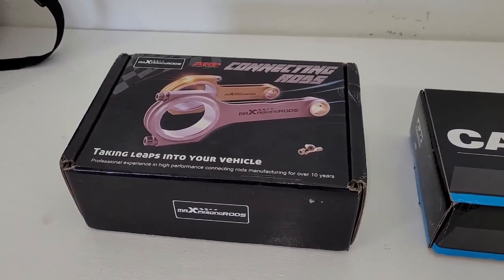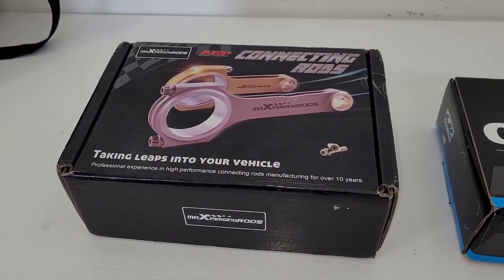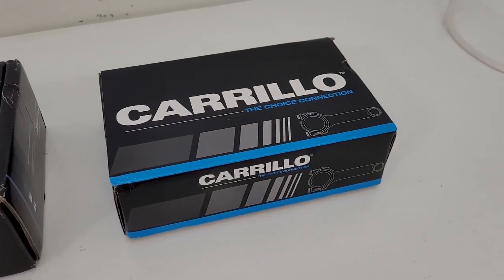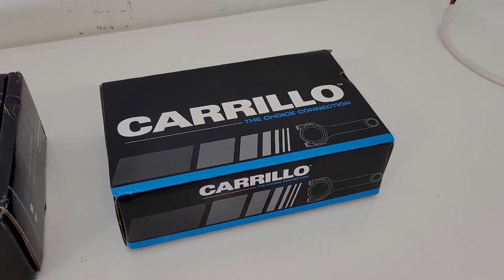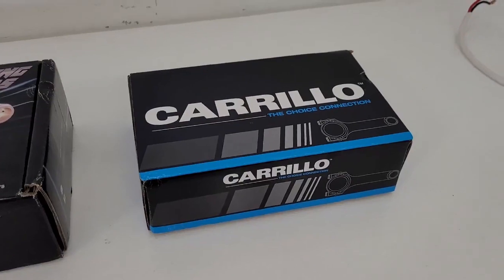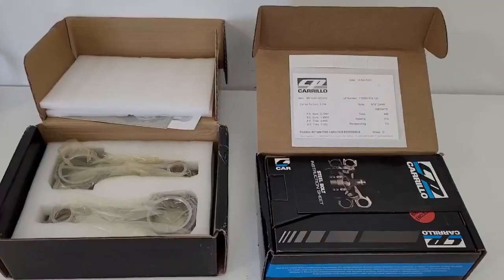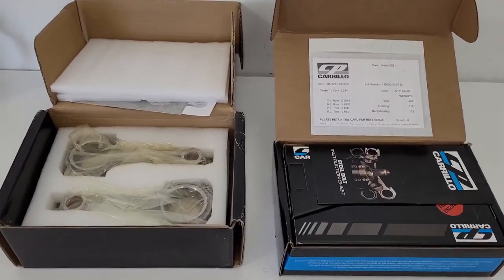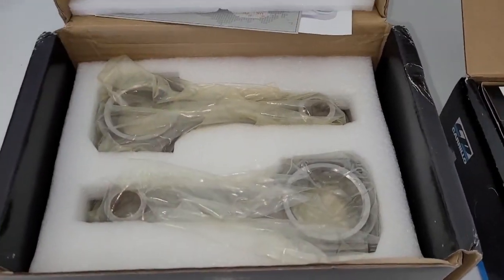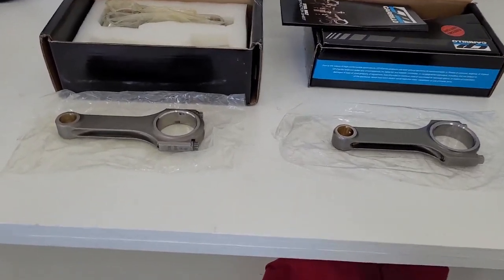I can't remember the exact numbers, but these Max Speeding rods are cheap — probably like $300 to $400, maybe less. The Crillos I think I paid about $1,200 for. So the question is: are the Crillos three or four times better? Well, probably not, but I bet they're better. So we're about to look at them and see what the differences are. We just slipped the boxes open — who cares about packaging, let's just look at the rods.